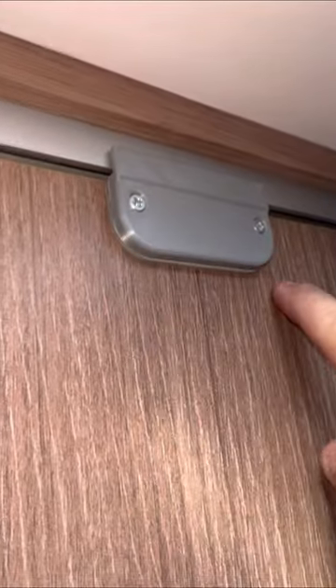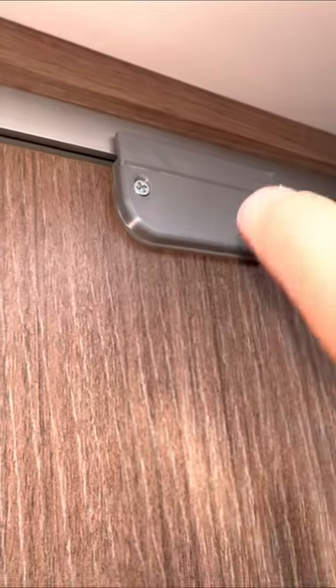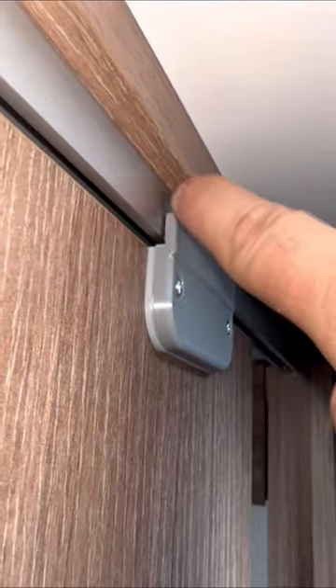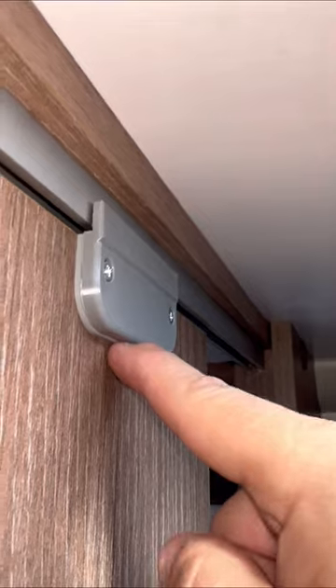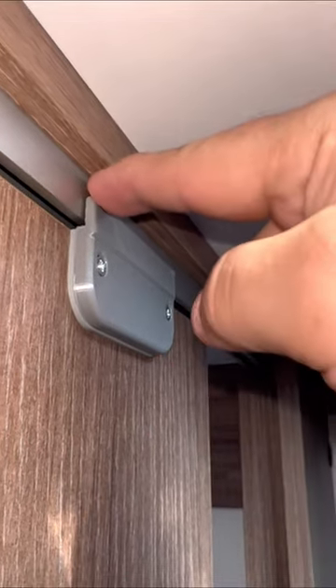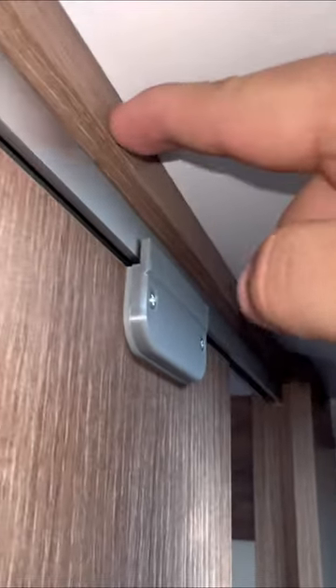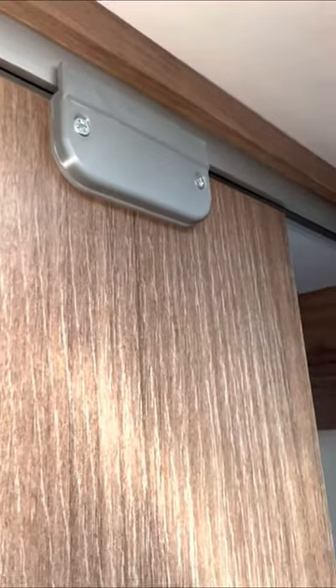This uses the original screw holes and the original bracket is underneath with the clip on it. Then this bracket has got two holes on the back and the lip here, which comes up and over this bar. So it stops the hinge behind here from popping out or snapping, which is what happened to us. And it also provides extra strength to stop the door popping off by this lip here, which is resting against the channel bar. So it obviously can't go forward, can't pop off, can't pop the hinge out.